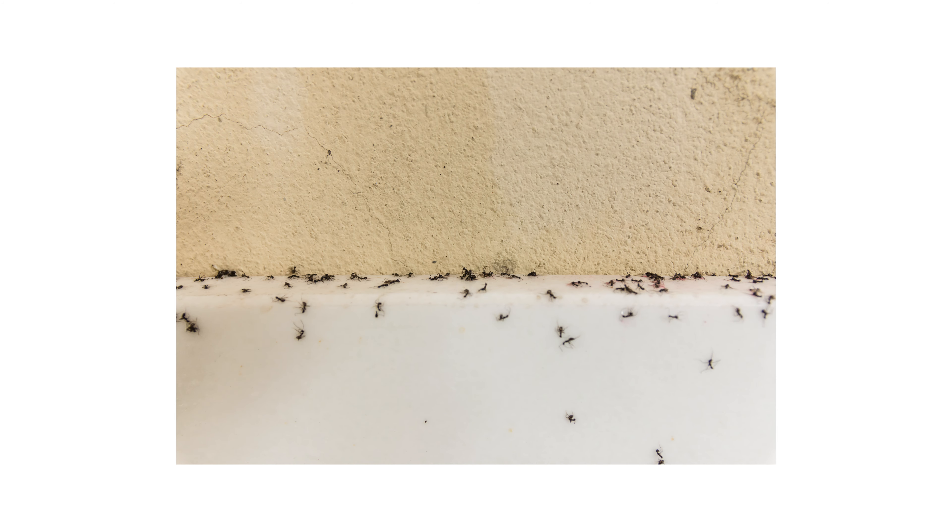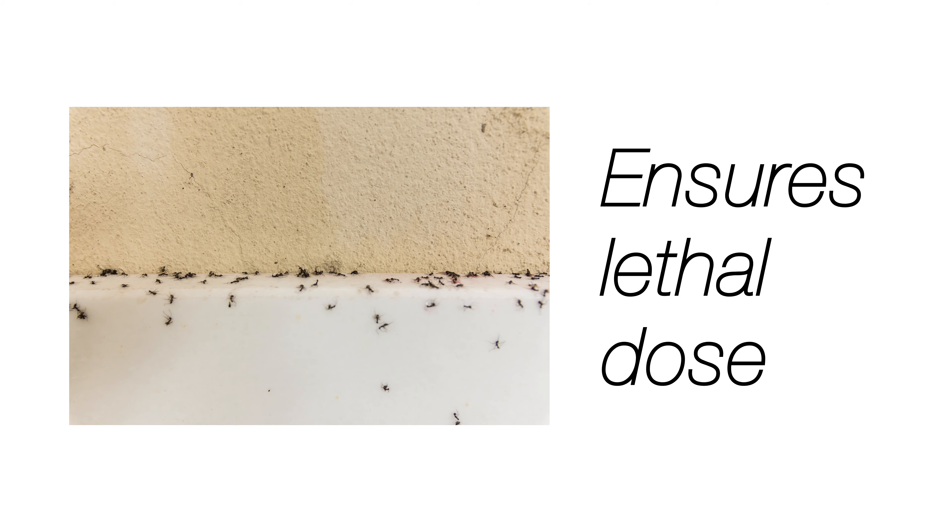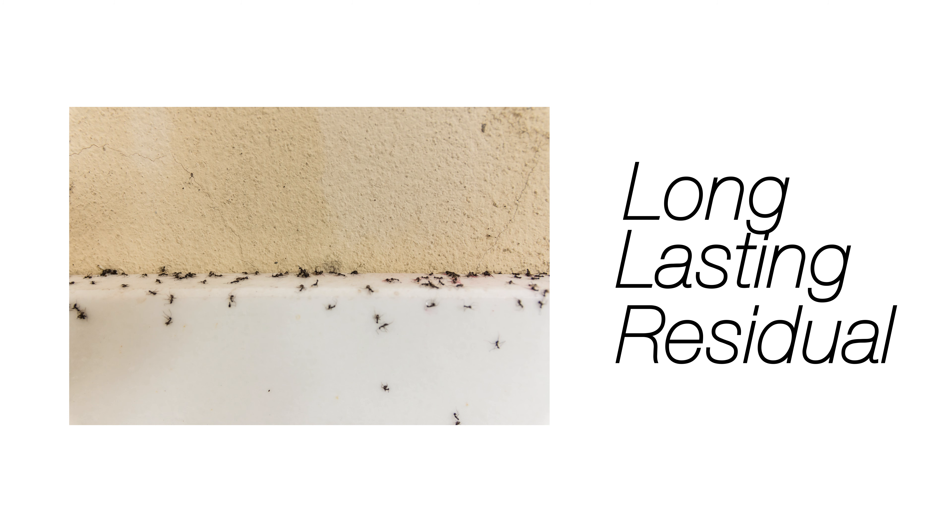When the solution dries, a fine powder is left behind. When insects crawl through an area that has been sprayed with DemonWP, they are more likely to pick up this powder and carry it with them, ensuring a lethal dose of active ingredient. It also has a long-lasting residual, which means reapplying less often than other insecticides, saving you both time and money.